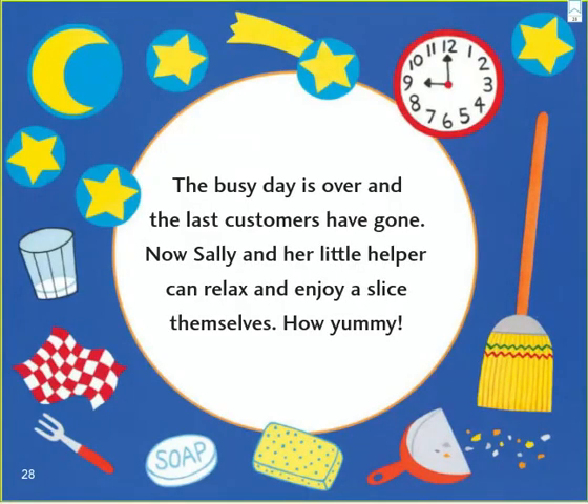The busy day is over and the last customers have gone. Now Sally and her little helper can relax and enjoy a slice themselves.